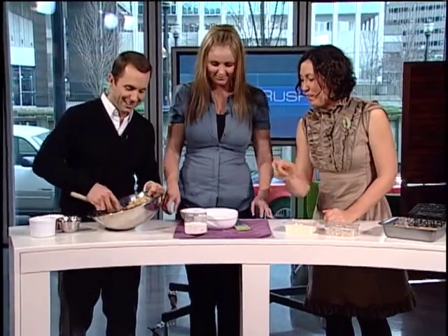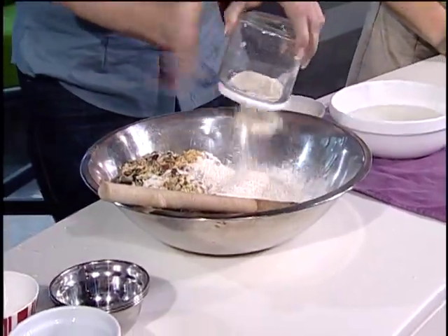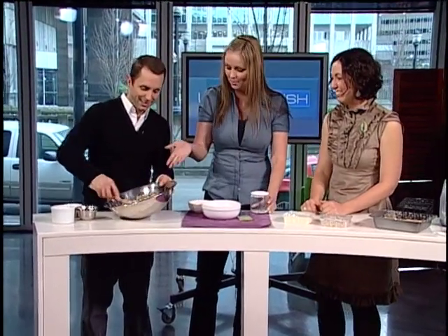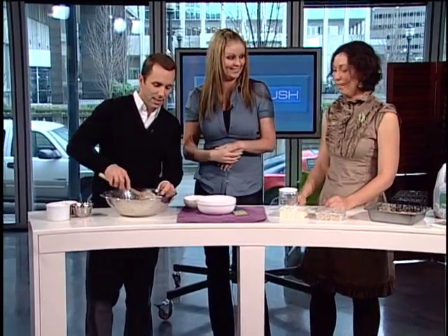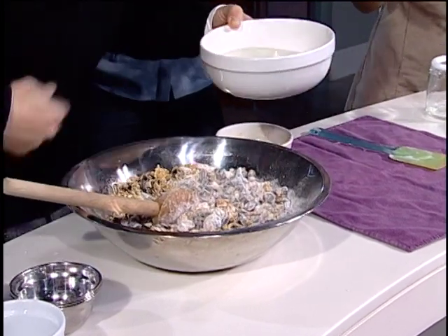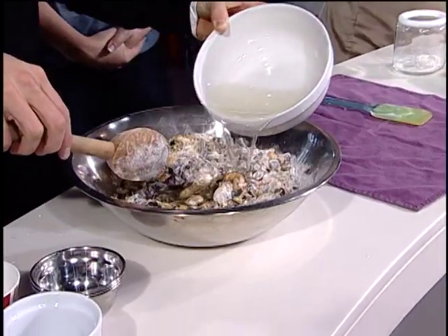Then we'll add a cup of whole wheat organic flour. The last batch would be the rendered fat — go ahead and pour it on. I melted it down in the microwave, but you can also do it on the stove. That's why it's so fragrant in here — it's fresh beef suet. It's not really any different from bacon grease in the morning.